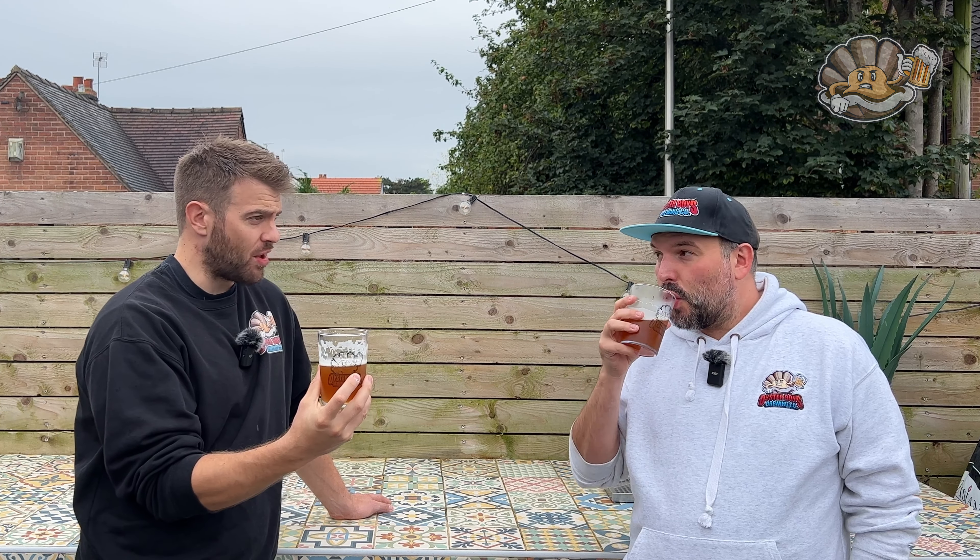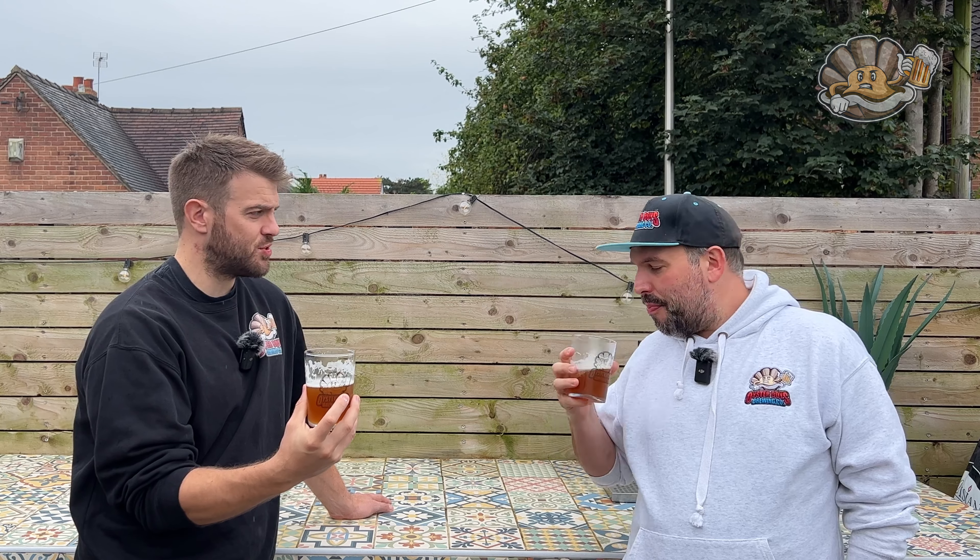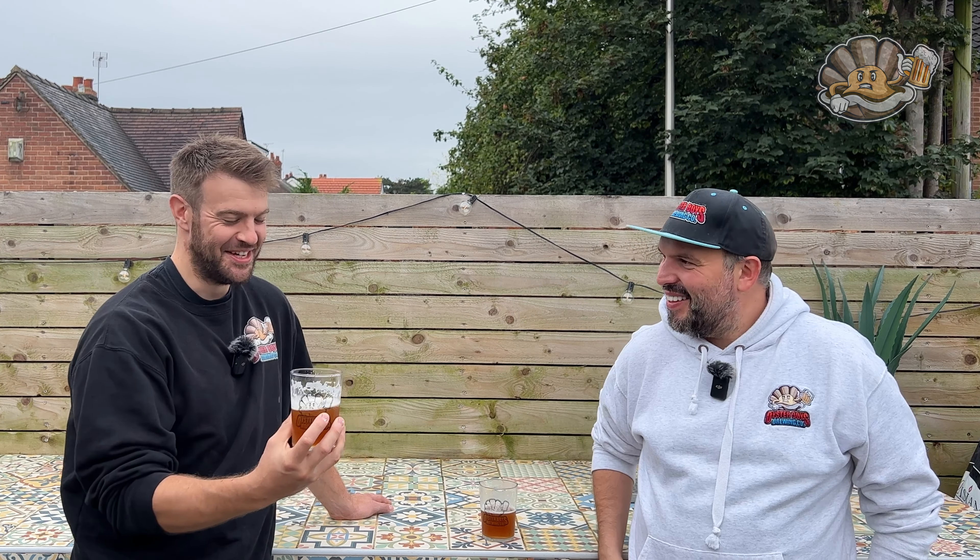The raspberry flavor comes through at the very end, but there's not much sweetness to it — which makes sense, it's a sour, not a Chinese sweet-and-sour. But you do get the flavor of raspberry coming through.